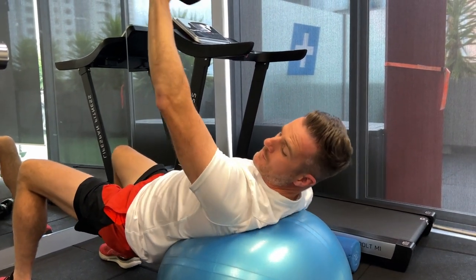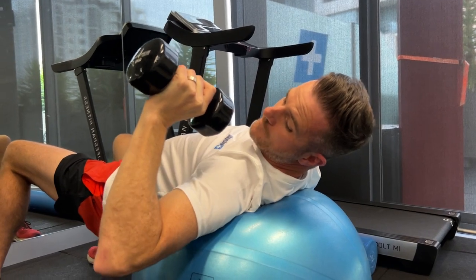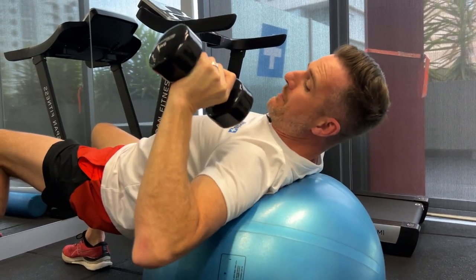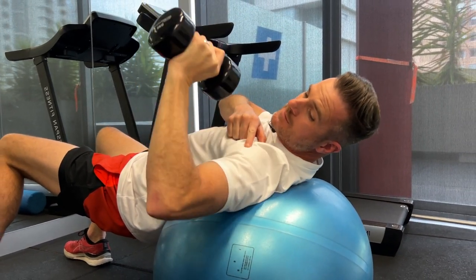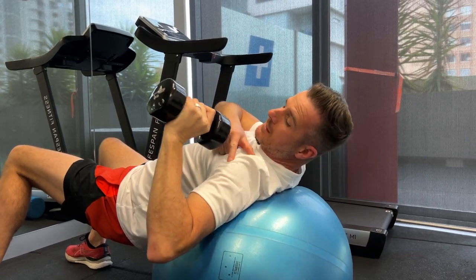Of course, you still have to watch that you don't come down too far, because you don't have that bench blocking you anymore. Don't let the elbow go all the way down past where you should and start straining things. Bear in mind you still have to control how far down that elbow goes to make sure you're not getting any problems.